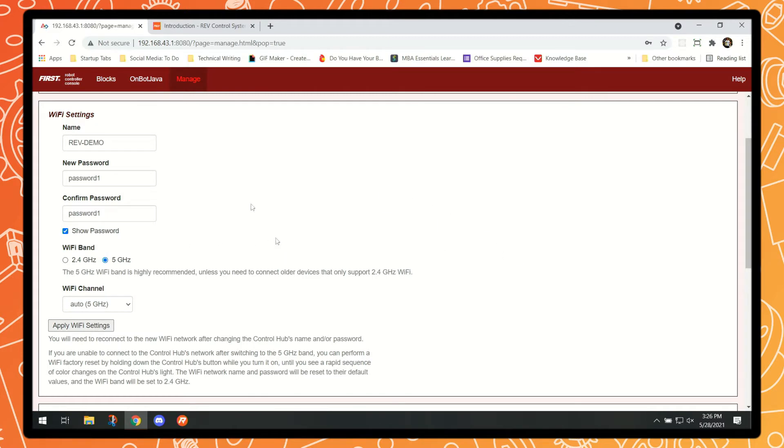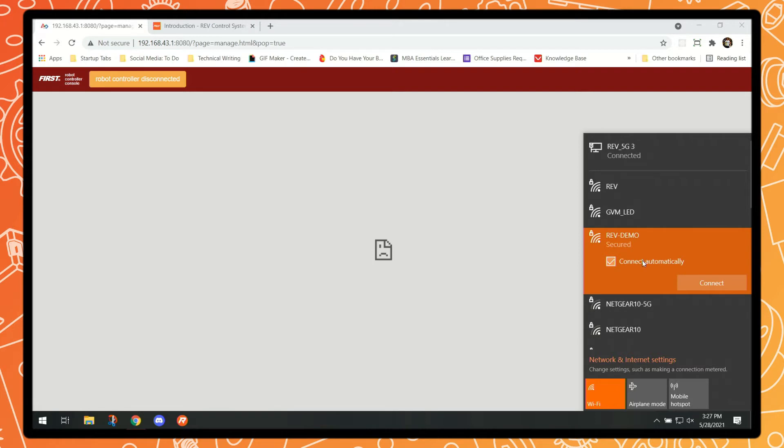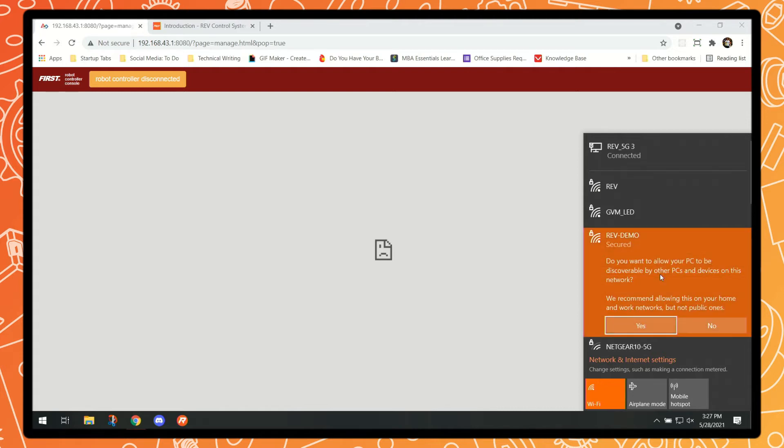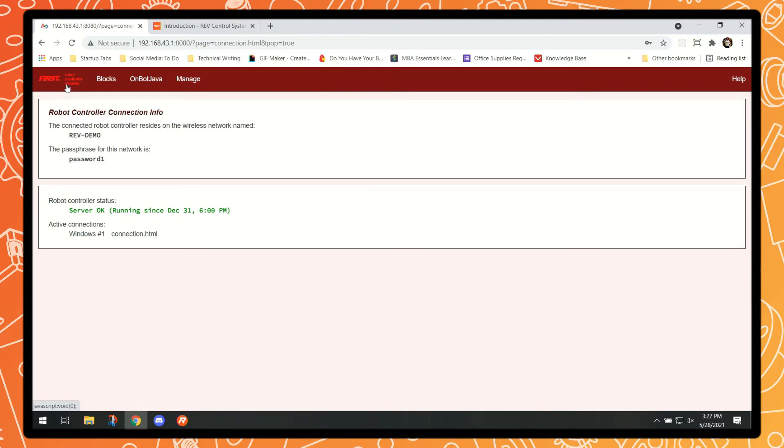One thing to note is that the second we apply these settings, clicking back will show that our robot controller is now disconnected, because we changed the SSID and password of the device. So now we have to go back and find the device again. You may still see the old FTC-9VKM network listed — that's just because the Wi-Fi network hasn't refreshed itself, so sometimes you need to turn Wi-Fi off and back on. And here we go — we can see "Rev Demo" appear. We connect, remembering that we updated our password to the very secure "password1", go through the connection process, and then refresh the robot controller console to confirm we are ready to go.